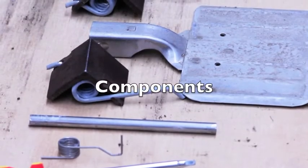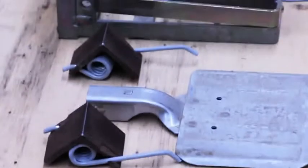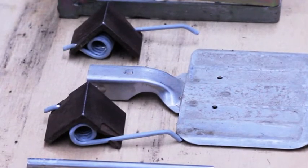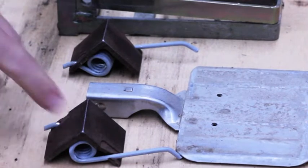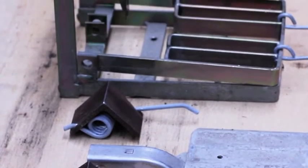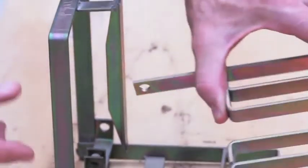In front of the square head screwdriver we have the treadle spring, and then a pin that normally goes through and holds all the other parts together. Then you have one of the tension springs, and then the treadle. Another tension spring, the frame of the trap, the kill bar, and the trigger.